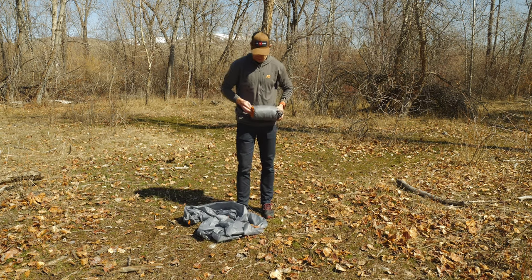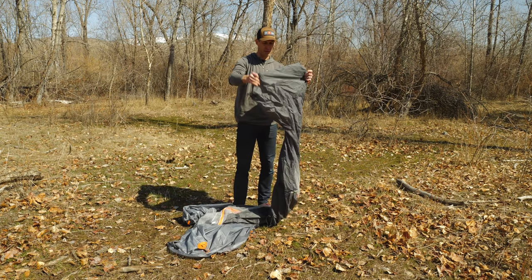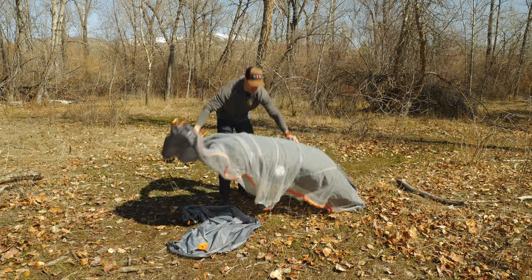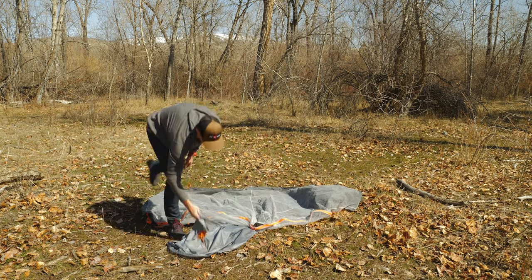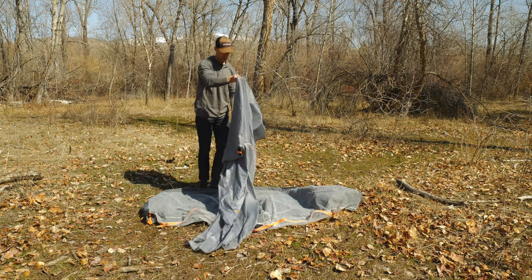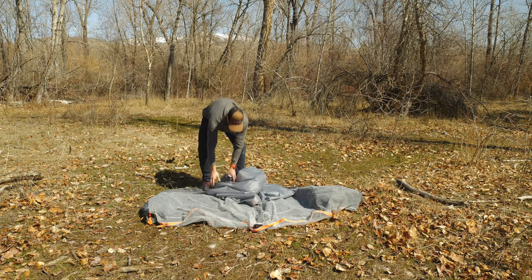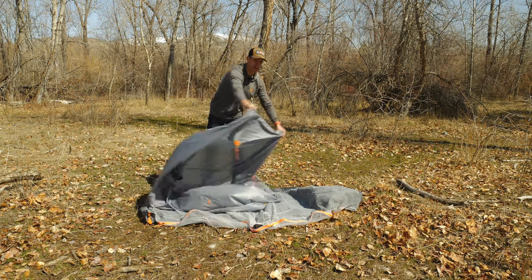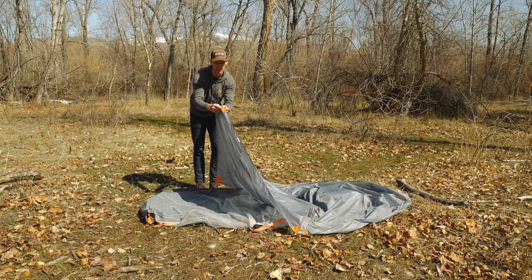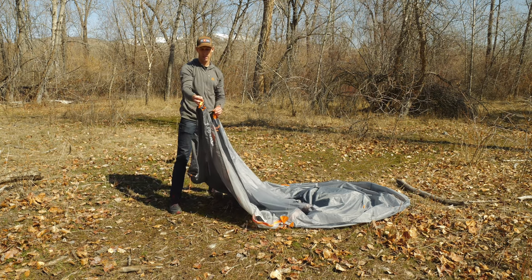First thing you want to do is pull the tent out, pull the insert out, and lay out the insert first. There's a single front door on the Owyhee, and you're going to want to match up the door to the front of the tent. Then find your corners and connect the cord on the inside of the corners to the sliding carabiner that is on each of the insert corners.